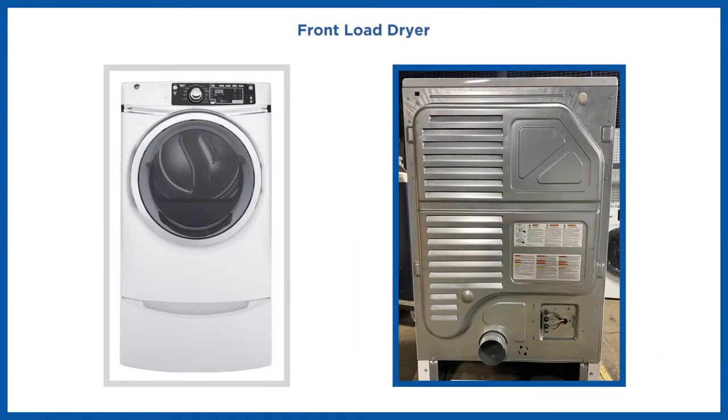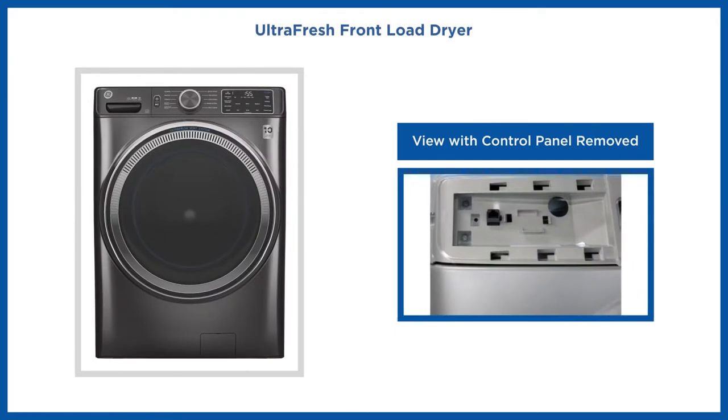Front load dryers have their Ethernet port located on the rear right side corner of the appliance. The UltraFresh front load dryers have their Ethernet port located behind the left side of the front access panel of the appliance.